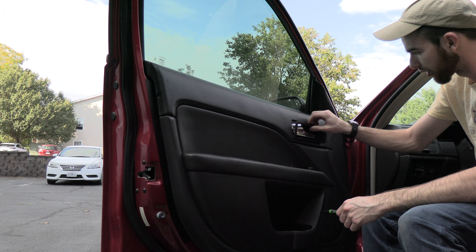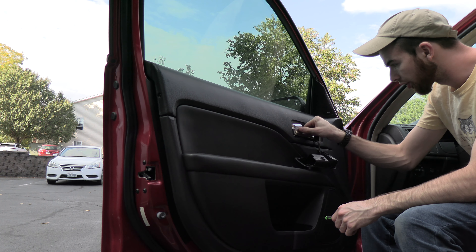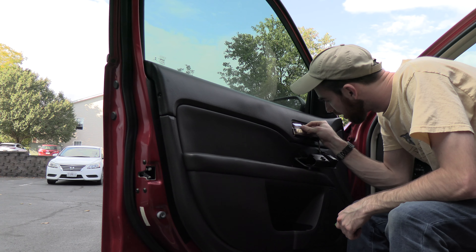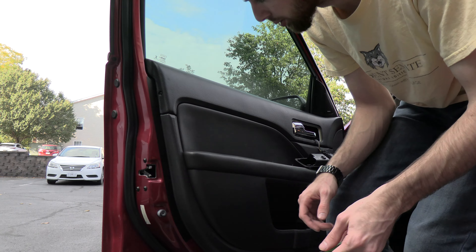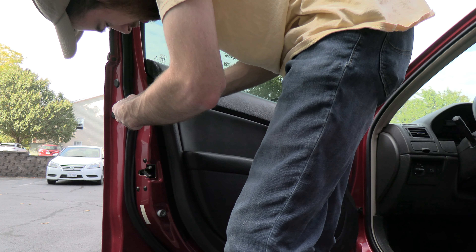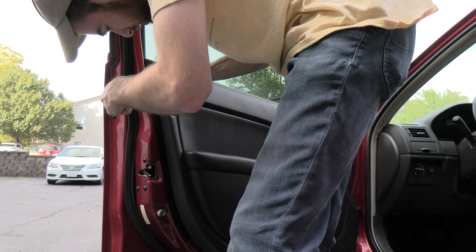I think there are about four items that need to be taken out. I'm kind of used to this because I used to take my door handle off my blazer all the time. So I was told you have to take this off.